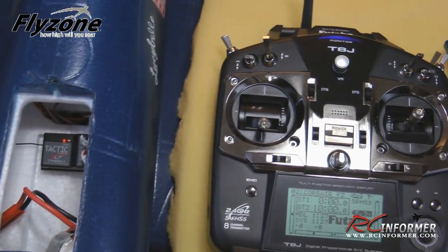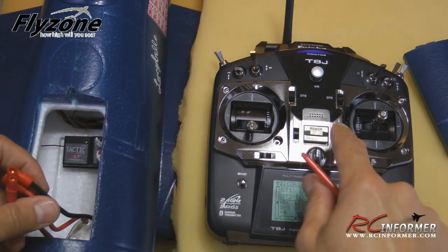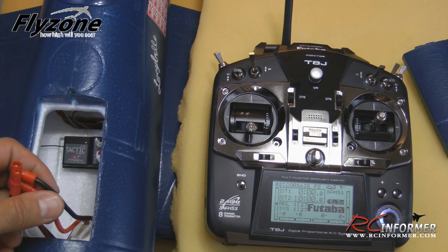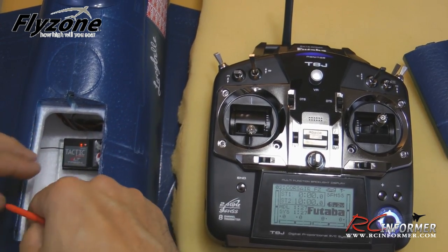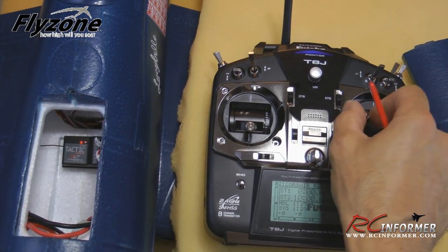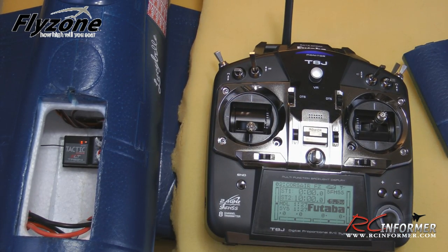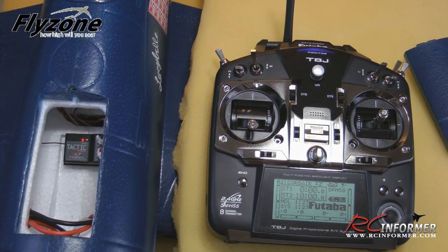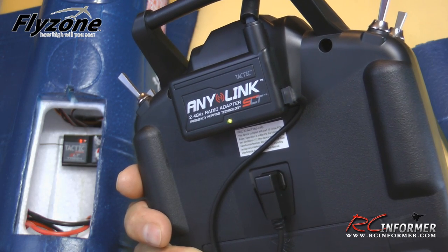To verify the binding, unplug the receiver battery, turn the radio off, turn it back on and let it boot up, then hook up the receiver battery again. The receiver light comes on, and you can test your servos — aileron, elevator, and rudder all respond correctly. Then you can reverse any channels you need, check out your landing gear, and trim and tune the model. Binding the receiver to the AnyLink system through any radio is really quite easy to do.